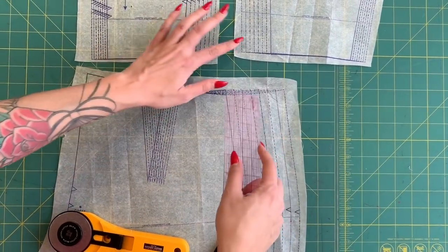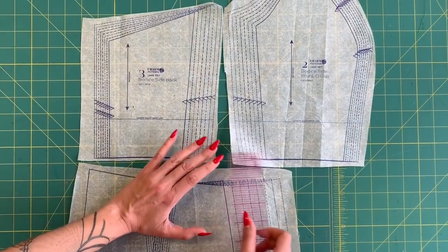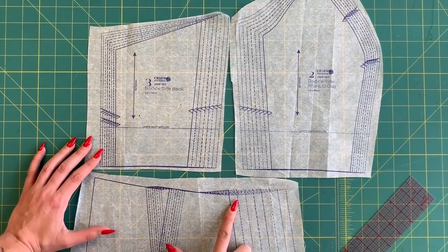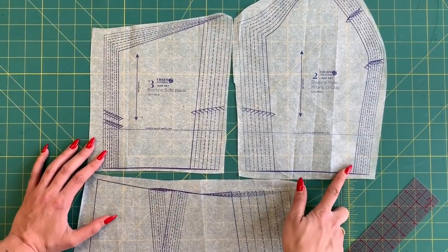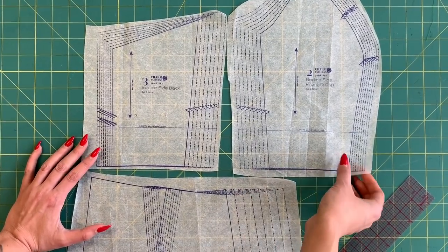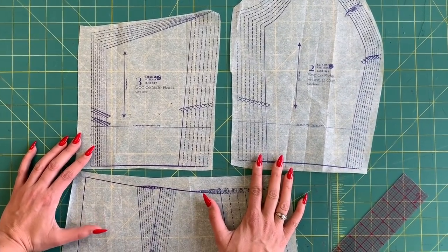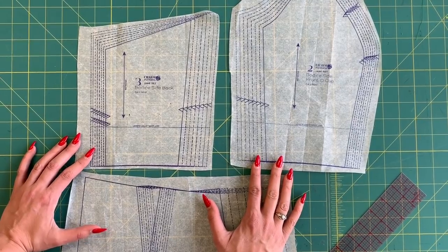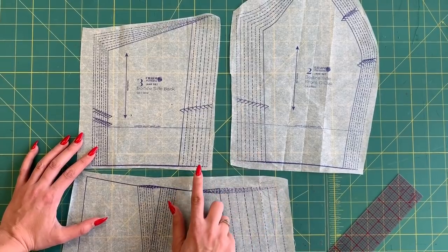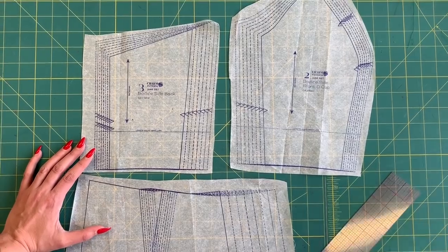On the bodice pattern piece, there's only a quarter inch between sizes, because the rest of that jump between sizes is divided between the princess seams — since you have front and back princess seams on the bodice, like a panel bodice. But instead of adjusting the princess seams, which I really don't like to do when adding width, I prefer to add it at the side seams to retain the integrity of the princess seam as much as possible. So I'm going to add that full half inch to each side seam.